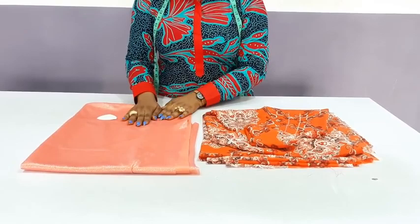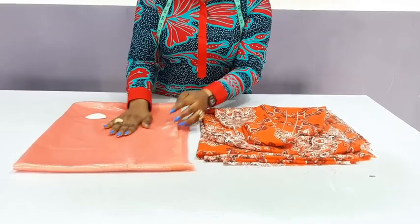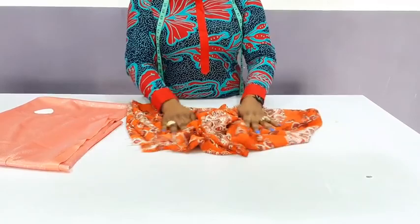It's slightly stretchy, not so stretchy. You can use a very stretchy material, but when I get there I will explain how to adjust the measurement. Here I have three and a half yards because the total length of the dress is 60 inches. When you multiply that by two, that gives you 120 inches, so you need about three and a half yards for this.